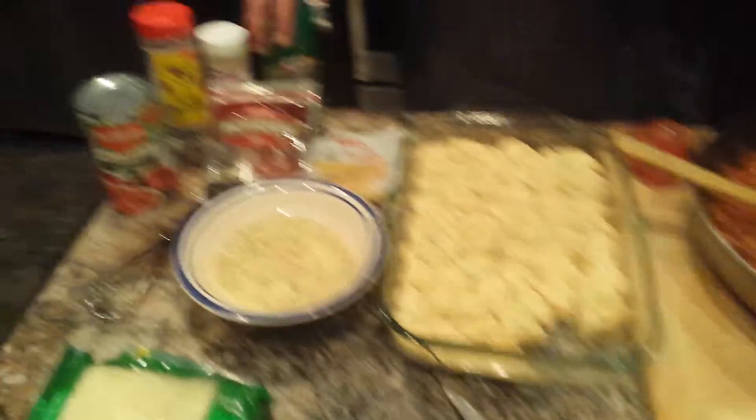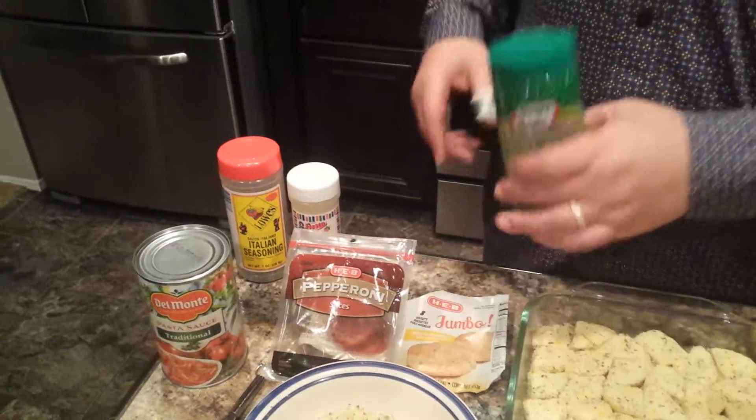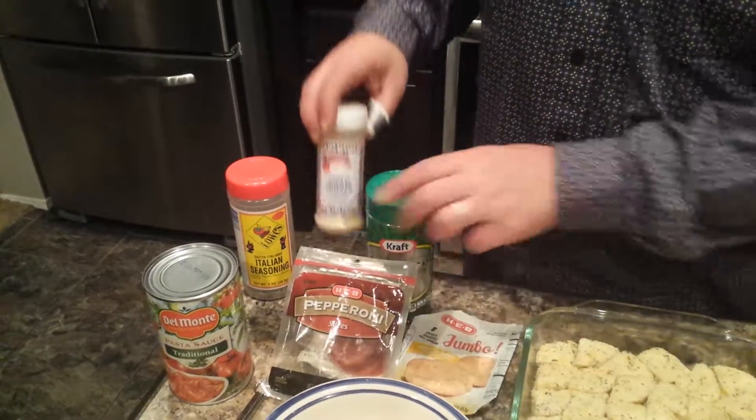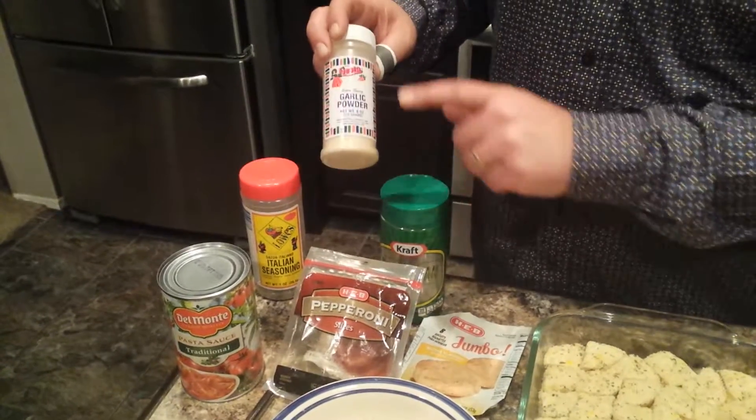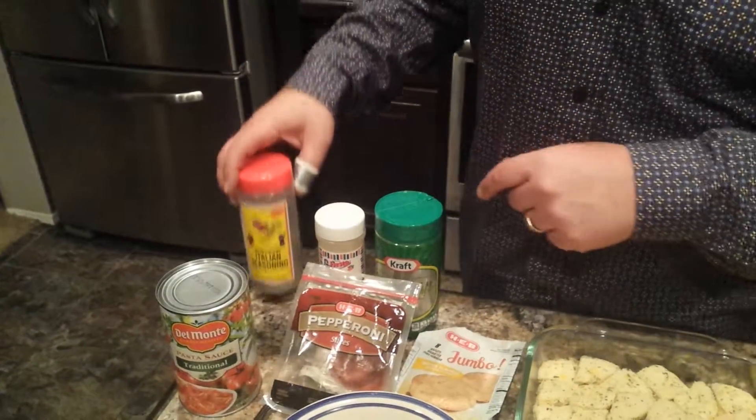If you look down here, basically you're going to be using a parmesan powder, you're going to be using garlic. You need four tablespoons of this, four tablespoons garlic, two tablespoons of any Italian seasoning you can get.